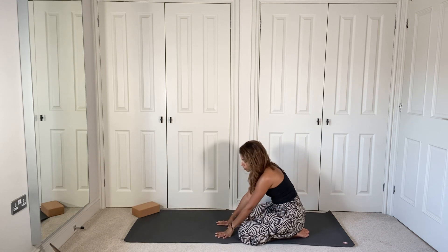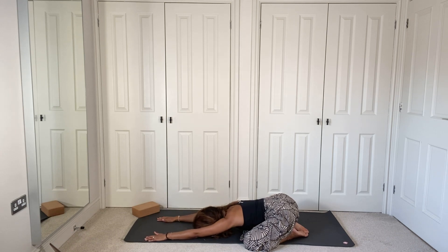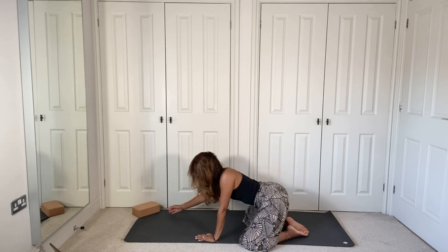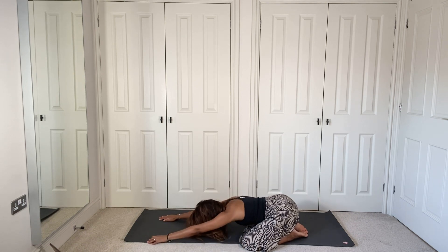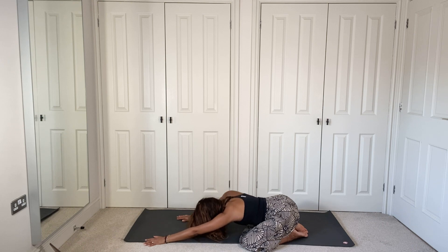Slowly bring it down into child's pose. Bring the knees nice and wide, extend those arms in front of you, forehead comes down. Hold here in child's pose for three deep breaths. If this is feeling really tight, you can use your hands underneath your forehead or grab a cushion or a block — anything you have to hand — underneath the forehead if that feels better. Keep the knees nice and wide, focusing on the breath.